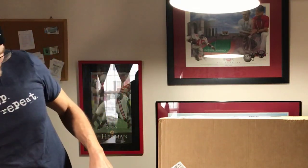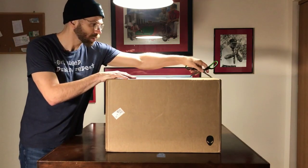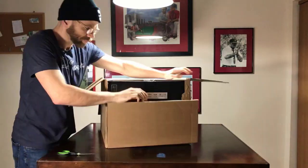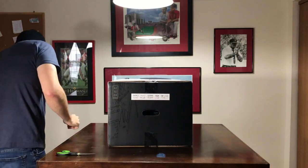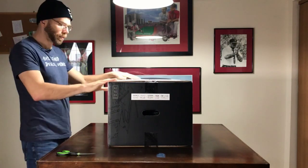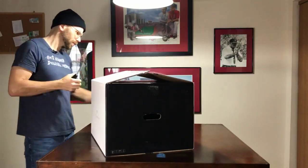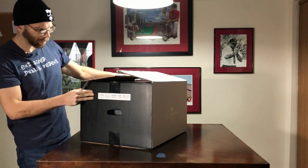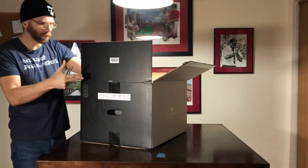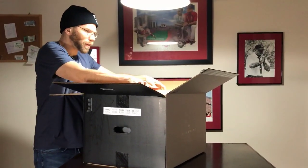There is the packing slip. So let's go ahead and start cracking this thing open. It's definitely 35 pounds — it's not light by any stretch. Gigantic, pretty Alienware box. Has some of the specs here on the side. Very nice.